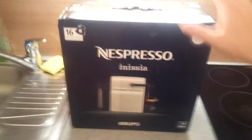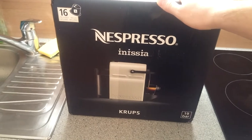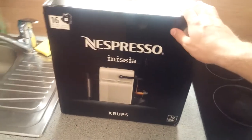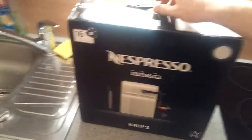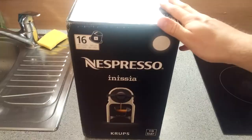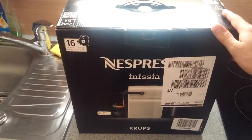Hello guys! Today we are going to take a look at the Nespresso Inizia from Krups. What's special about this one is that it is very small and it comes in various colors: white, black, gray and two others.